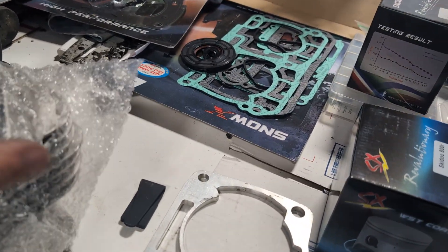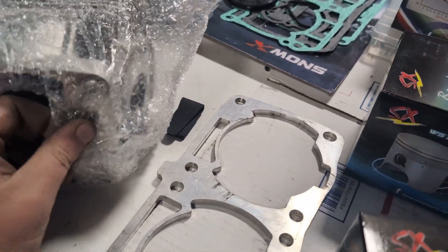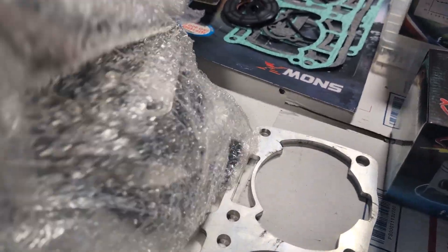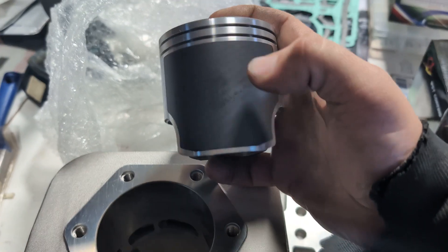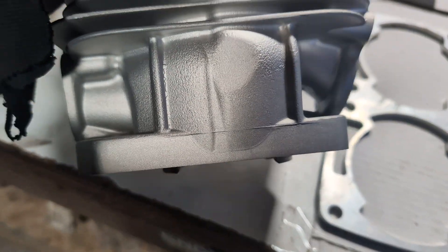We also manufacture quite a few cylinders — a lot of them for monoblock, typical Polaris and Ski-Doo stuff. Let me show you one here, because they also want me to get them some cylinders — specifically talking about the 500i and the 661 stuff like that.